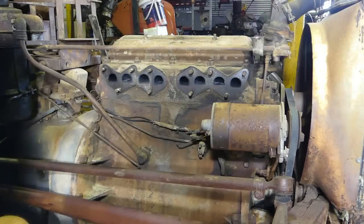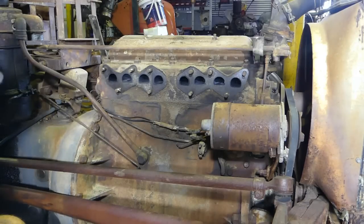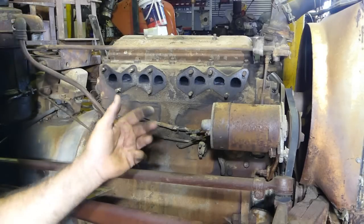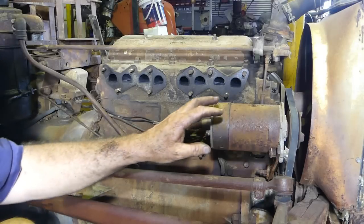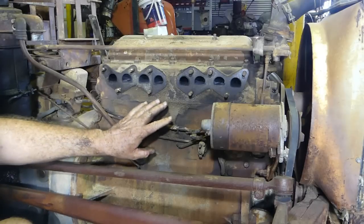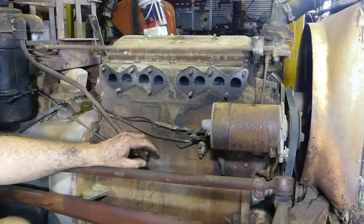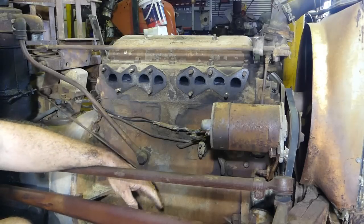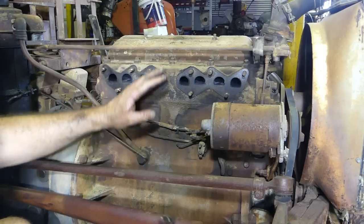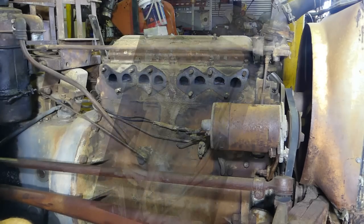I'll drop the bottom radiator hose and put a pot under. All I'm going to do underneath is put a pot under the sump, drop the sump plug, catch the oil, and we'll let the radiator drain while we do this. It's late in the afternoon, so by the time I get back to it in the morning the oil should have drained away from the engine.